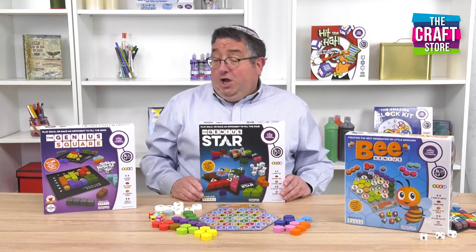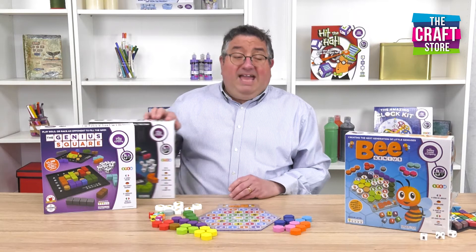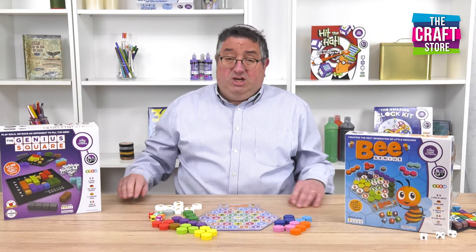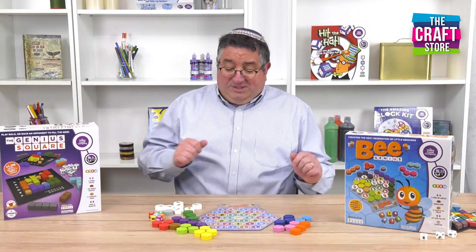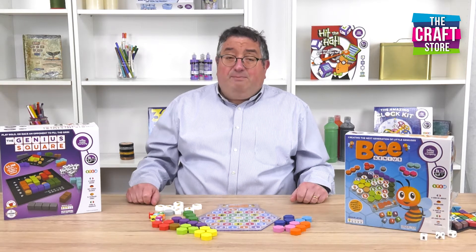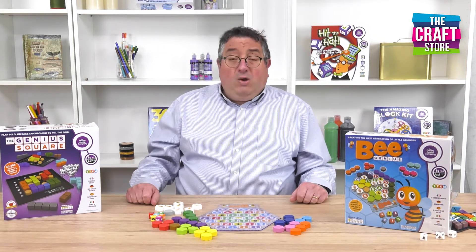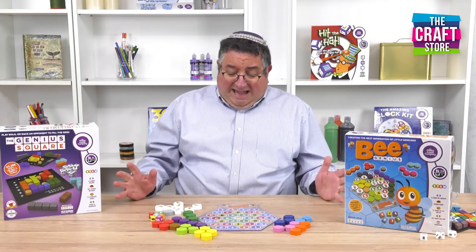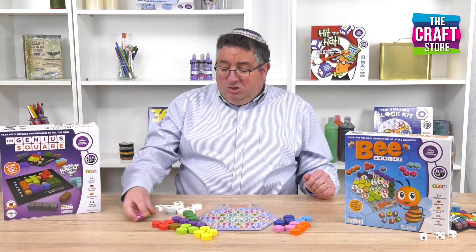What you may not know is that there is now also a junior version of these games, and that is Be Genius. This is a non-competitive version aimed at children aged from three to eight. It follows the same principle of the other games in that we're going to roll some dice, block out some areas, and then use the rest of the pieces to fill our honeycomb. So, let's look at our dice.